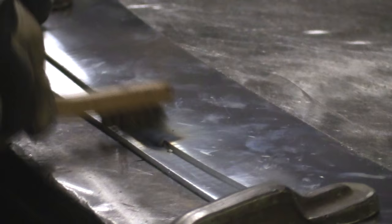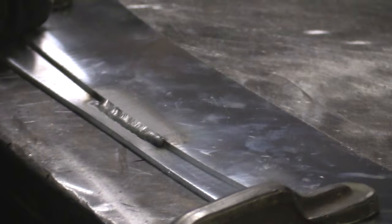Let me run a little bead. You can see right here there's a little smoky — kind of a smoky city effect on there — but it just comes right off.